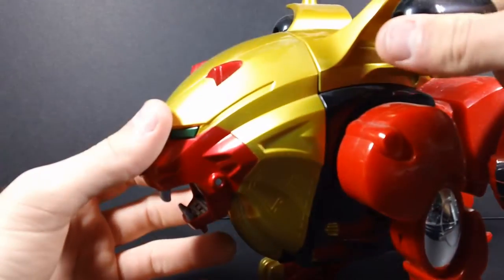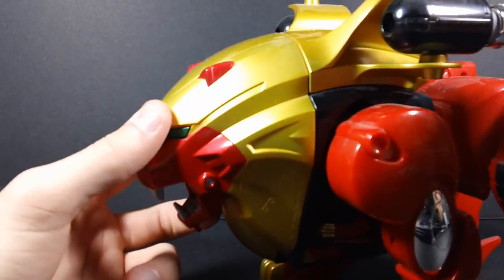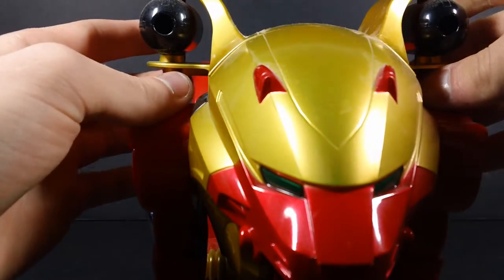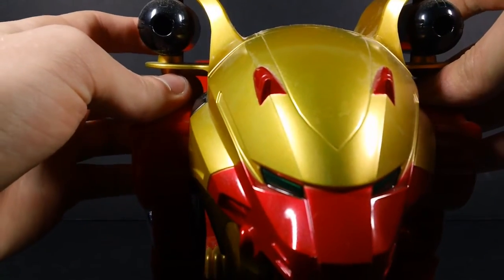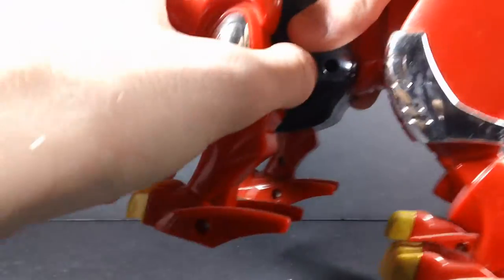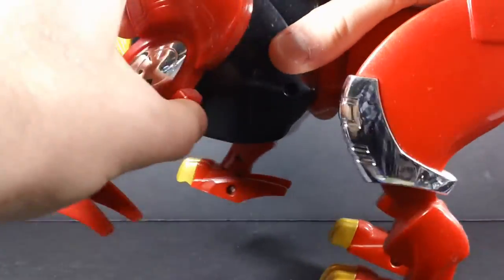In terms of things you can do, there are actually missiles that go in these slots, but mine are still on their sprues and I'm not going to take them off. They don't change much — they just fill those in with little gray missiles. The eyes don't light up. The mouth opens and closes. And here's where we get into the articulation, which this is not a toy you want to play with at night, because... that's loud.